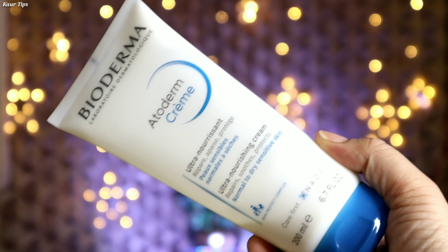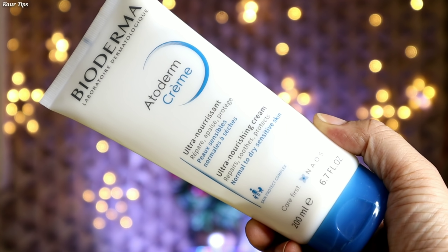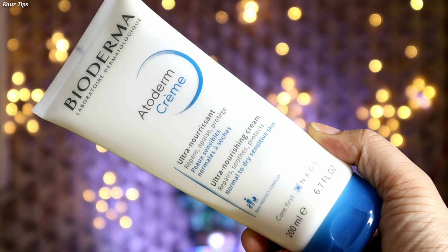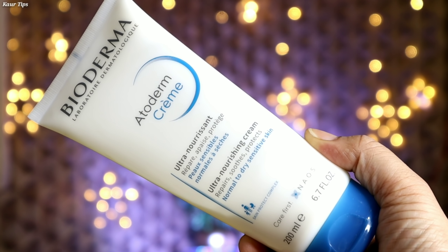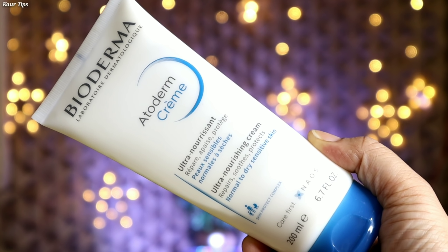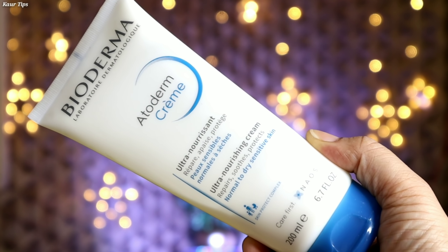Moving on to step number 3, which is to moisturize the skin. I am taking Bioderma Atoderm Cream. There is Niacinamide in this cream, which helps to improve hydration and repair the skin barrier. This cream provides 24-hour hydration. It is very soft and smooth, and you must check out this cream — it hydrates the skin for a very long time.